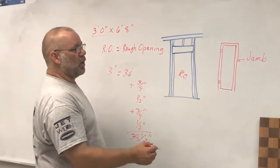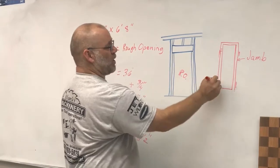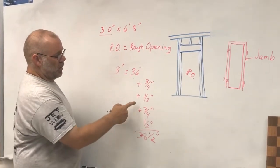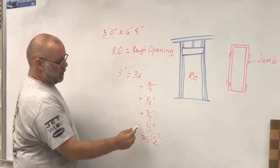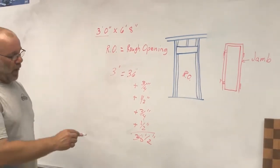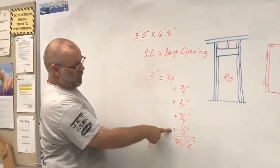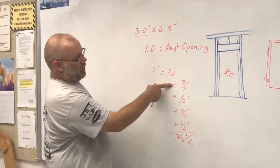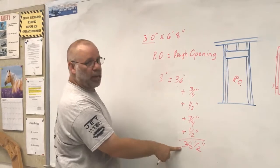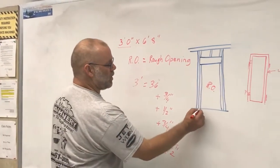Then when we install it, we want room to shim on both sides, so we add a half an inch of spacing on both sides. If you add all these numbers together you get thirty-six, plus a half, plus a half is thirty-seven, thirty-seven and three-quarters, thirty-eight and a half inches. That will be the size of the rough opening of our door.